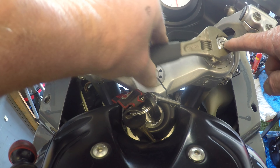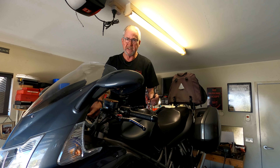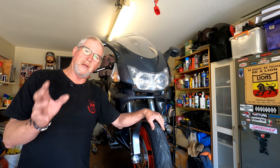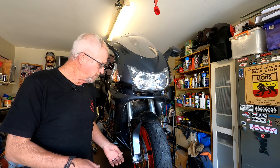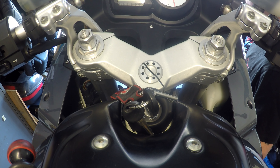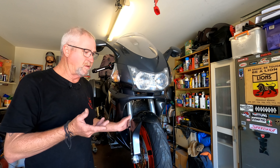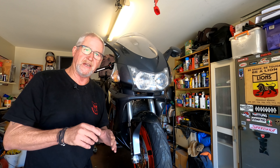As you can see with this one, as we turn the preload adjuster it works as intended - I can wind that all the way in until it bottoms out, and I can back it all the way off. However on this side, that entire damper assembly is rotating with it and it doesn't screw in and out, it just sits there and spins. So something has failed in this cap - it's got a broken leg.